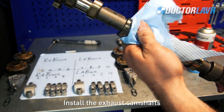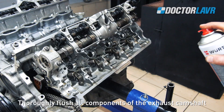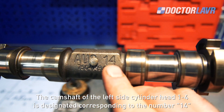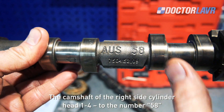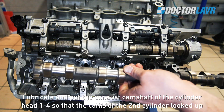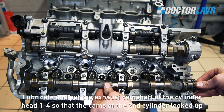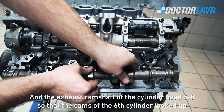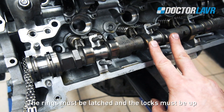Install the exhaust camshafts. Thoroughly flush all components of the exhaust camshaft. The camshaft for the left cylinder head, cylinders 1-4, is designated with the number 14. The camshaft for the right cylinder head, cylinders 5-8, is designated with the number 58. Lubricate and place the exhaust camshaft for cylinder head 1-4 so that the cams of the 6th cylinder face up, and the exhaust camshaft for cylinder head 5-8 so that the cams of the 6th cylinder also face up. The rings must be latched and the locks must be up.